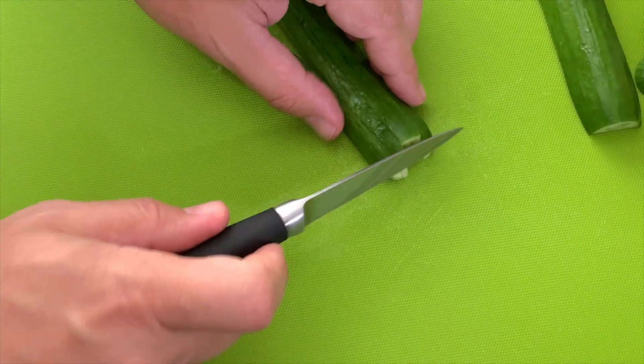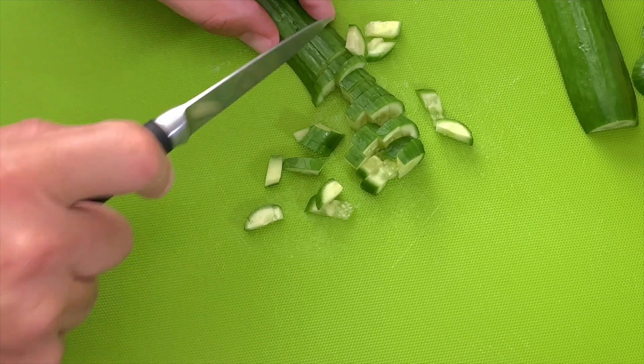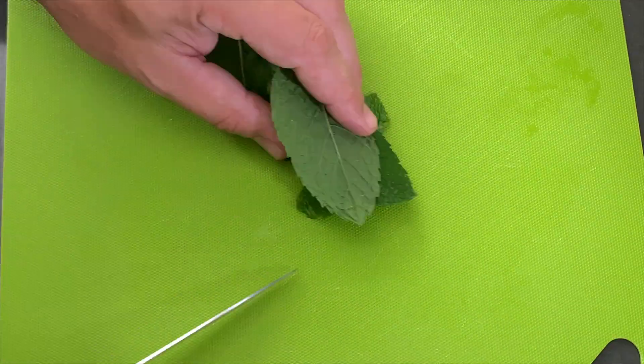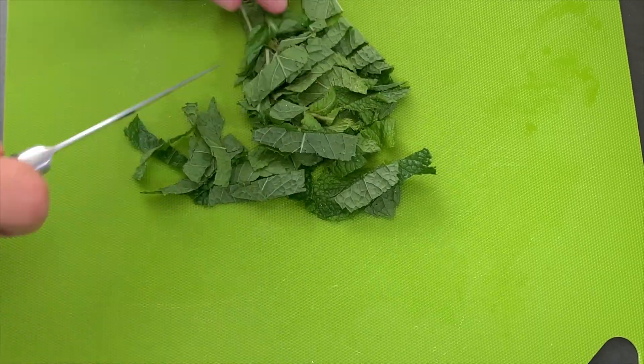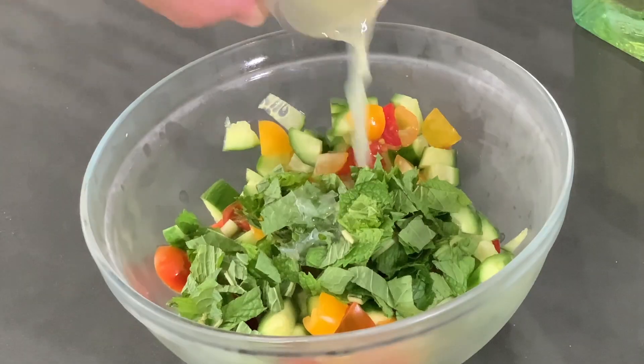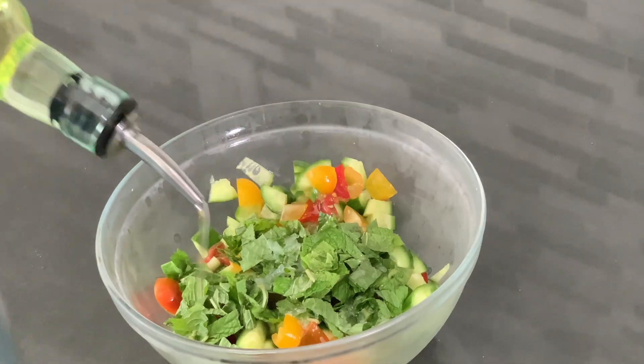Chop up some tomatoes. Go ahead and slice your cucumber in half, cut it again lengthwise into strips of four, then chop it so that you get a nice small cube on each cucumber. Chop your mint leaves and throw everything into a bowl. Add lemon juice and olive oil.